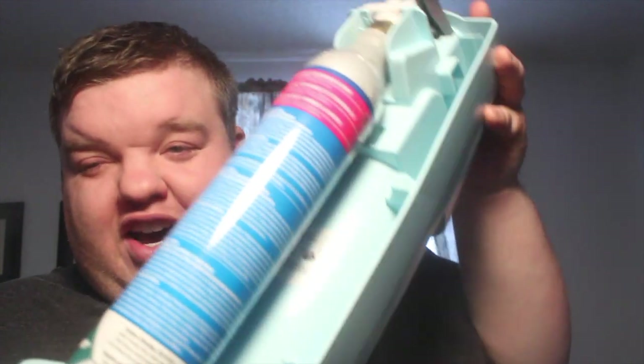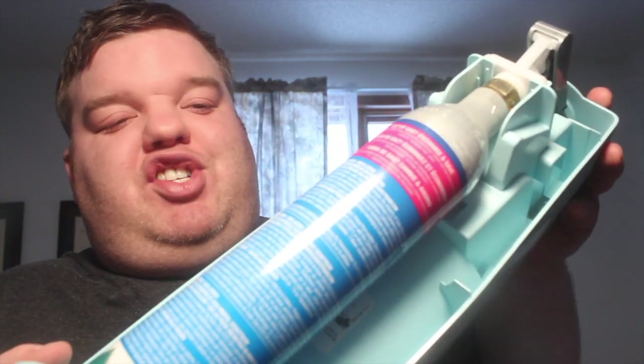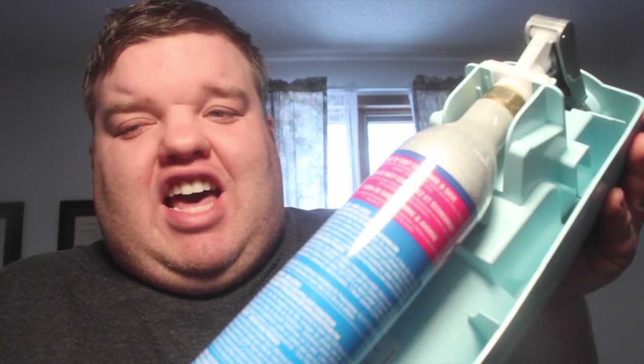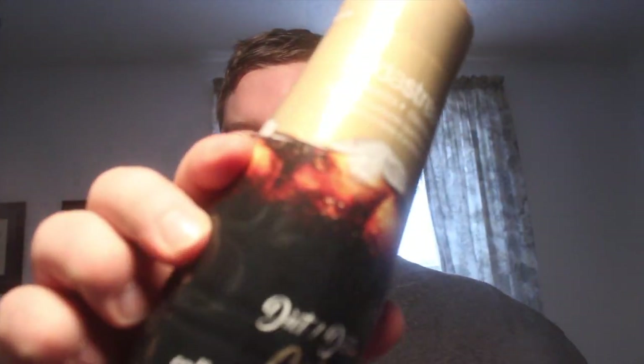With the SodaStream here, your biggest expense is probably going to be the cylinder as well as getting flavors. To get to the cylinder, all you gotta do is pop the back of this off and you'll see the cylinder in the back. This is probably your biggest expense after you buy the unit itself. For me it lasts a really long time. People use SodaStream for many things but this is kind of what I use it for.